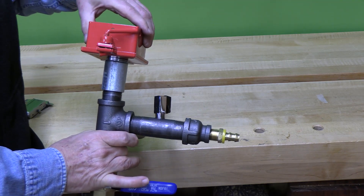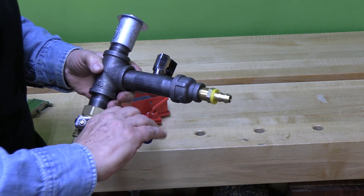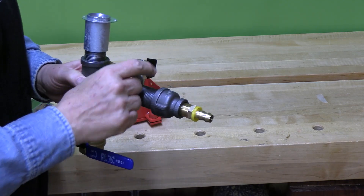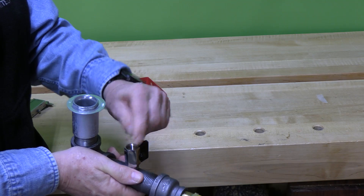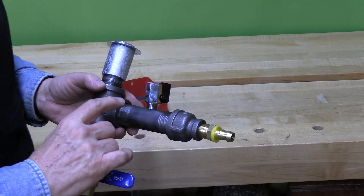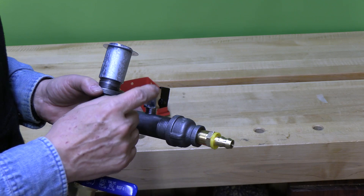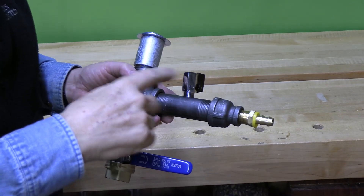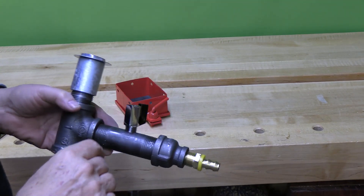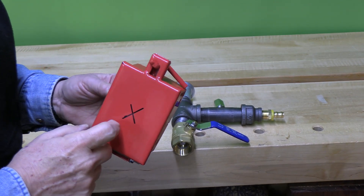This is going to go through the dump gate into this T. This will be closed 99% of the time, except when you want to change your media — then we just open this up, it all drains out, and we're good to go. This is the metering valve. We will allow a certain amount of air to go into this to mix with the blasting material for the best flow rate. That'll be determined by experimenting with various pressures and settings of this valve to find the ideal combination.